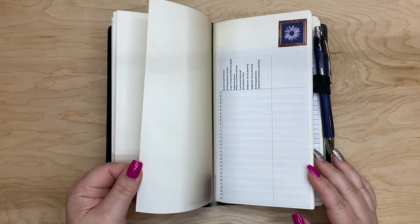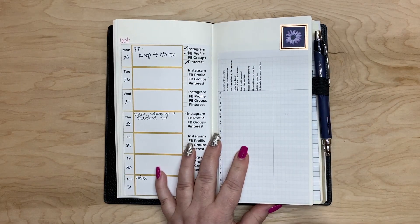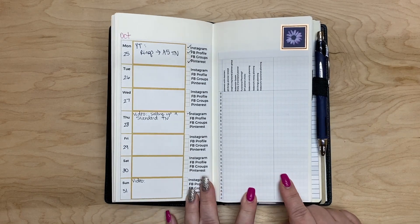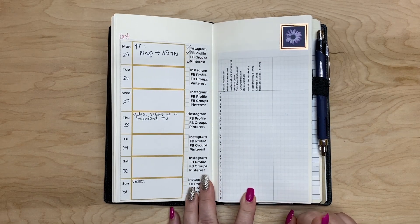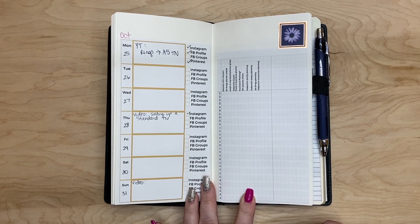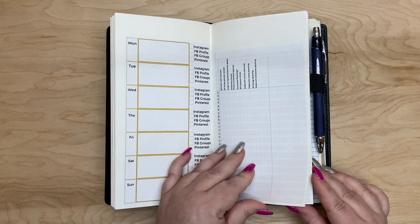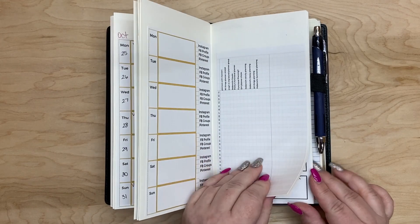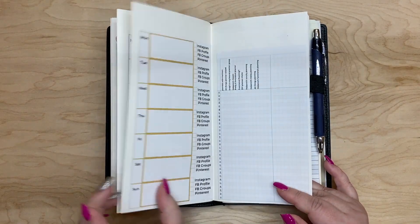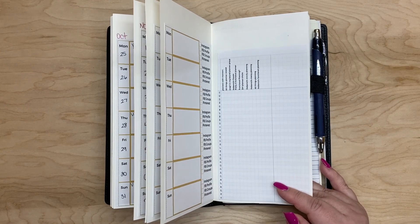Then I have the social media insert that I created in Canva, as well as a Facebook group tracker that I also made in Canva for the entire month, so that they would all be together. That way I can look and go, okay, I have a video coming here and I have this going there, so I can start filling those things in as things come up.